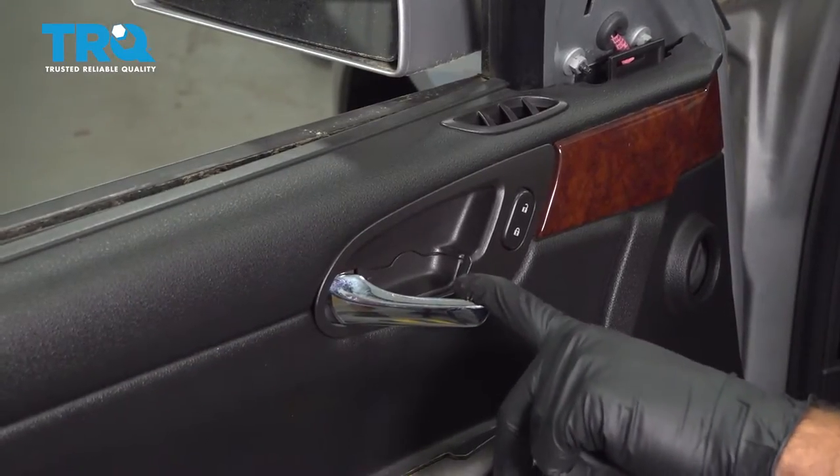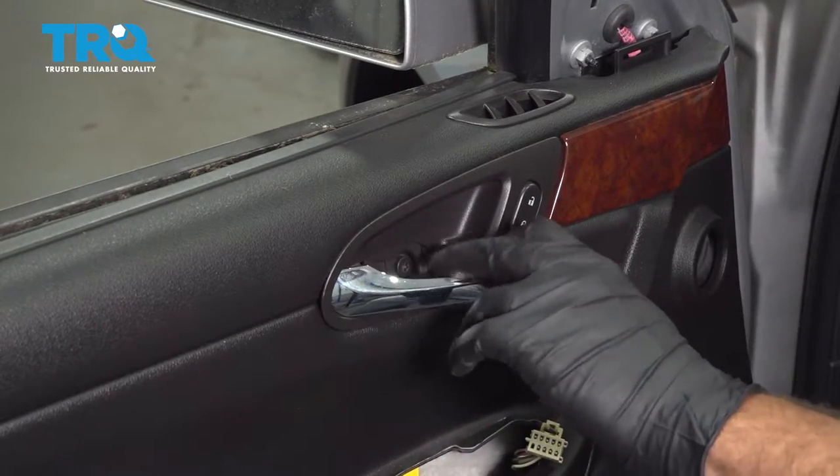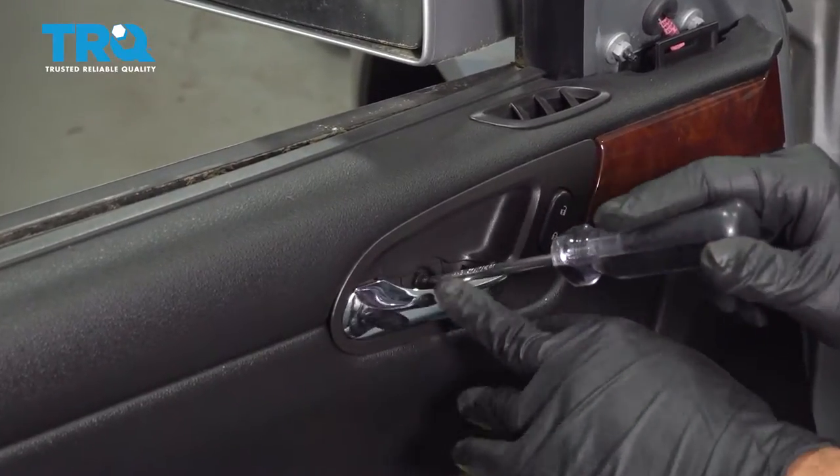Right behind the door release handle pull, use the pocket screwdriver to pop up that trim. There's another Torx screw right in here — go ahead and remove this.